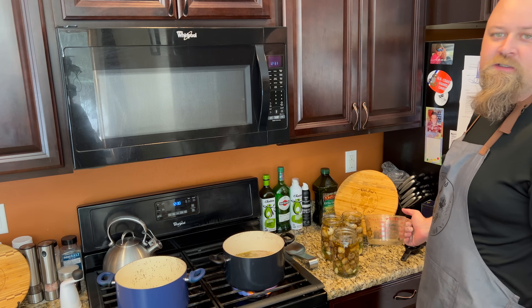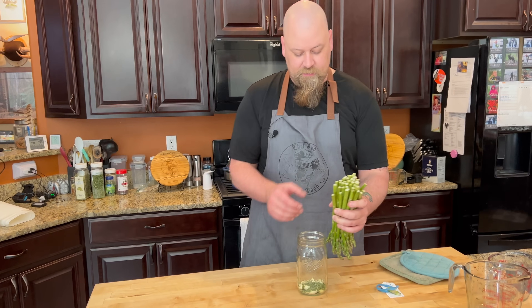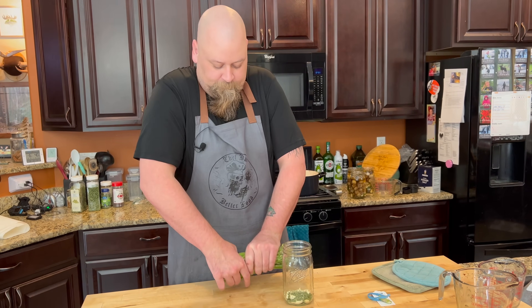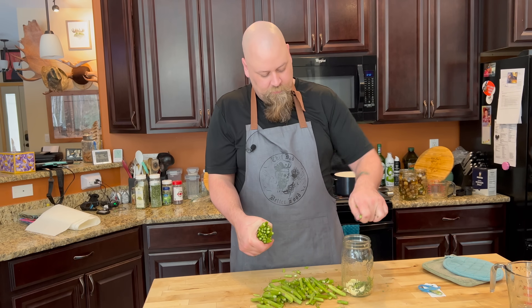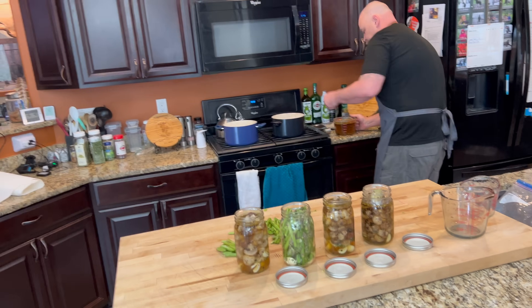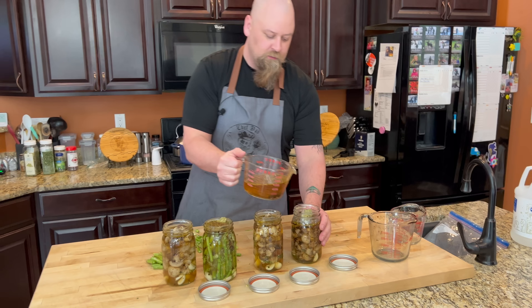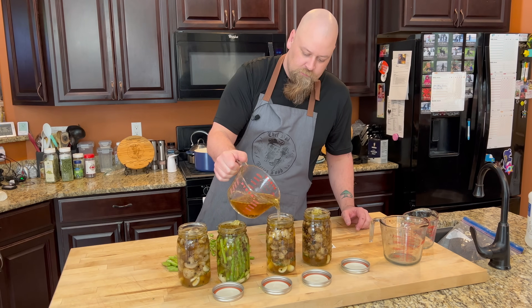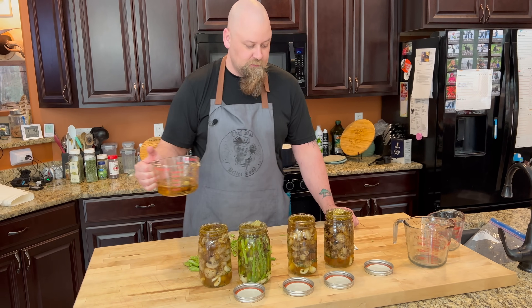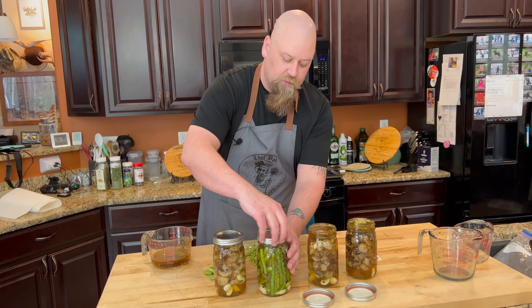Since we have extra pickling solution, we're gonna go ahead and pickle some asparagus with the same stuff. We've got a jar conveniently pre-set up — we'll do a rough measurement of the asparagus and drop it in. We're gonna top off the other two mushroom jars too. I'm not leaving headspace because it's a quick pickle — I'm not canning these.